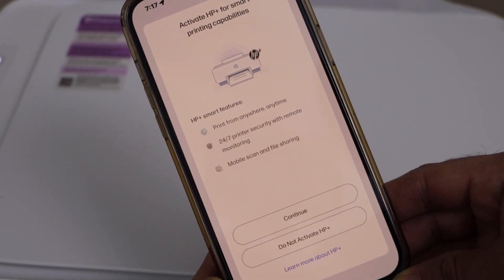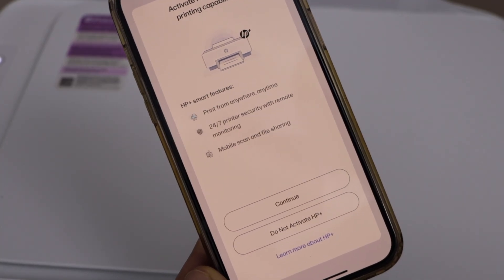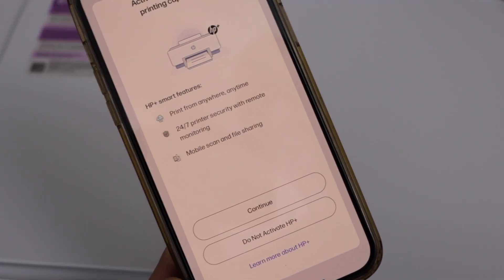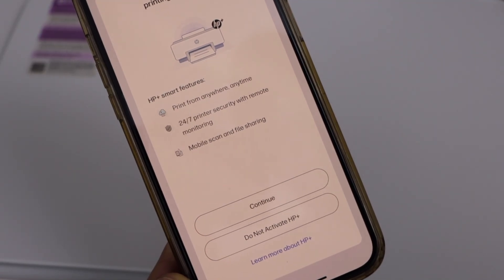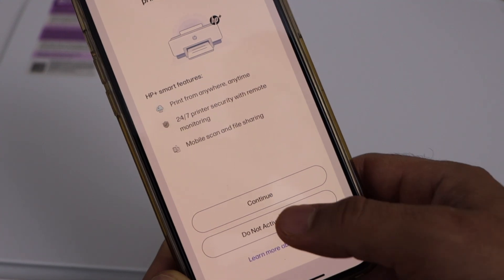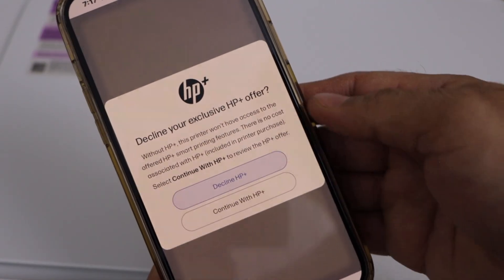Next comes HP Plus. If you want, you can activate HP Plus for more printing capabilities — it lets you print from anywhere, anytime, and includes remote monitoring, mobile scan, and file sharing. Right now I'm going to click 'Do not activate' and decline it.